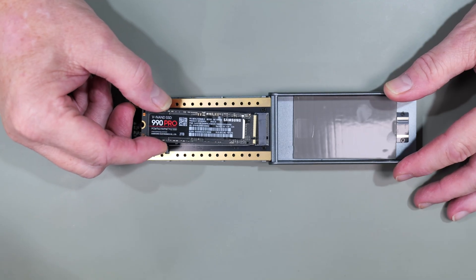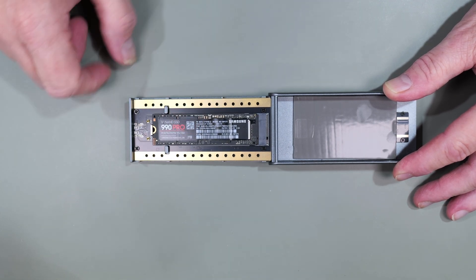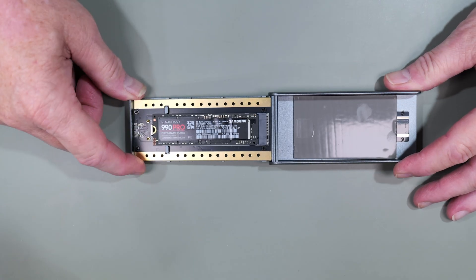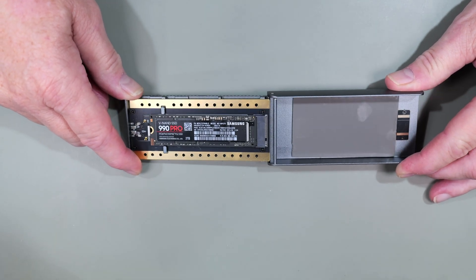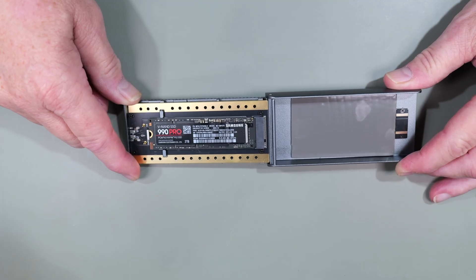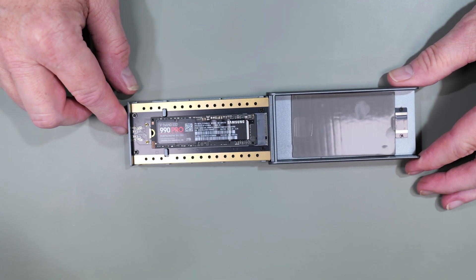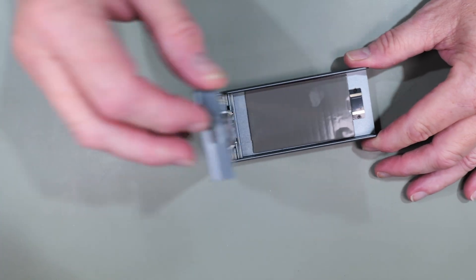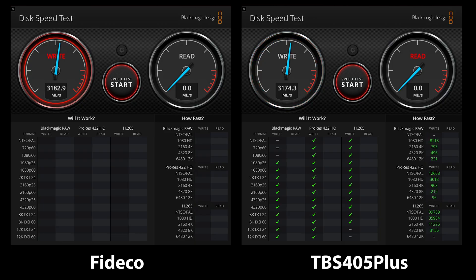The device has a clamshell approach, which I really like, and the SSD mounts to the bottom of the device. It has a clip that locks the SSD in place as long as you're using a 2280 size SSD. If you're using a smaller one, you have to use one of the included rubber clips to hold down the drive. Just push the drive into the connector and push it down to lock it in place.